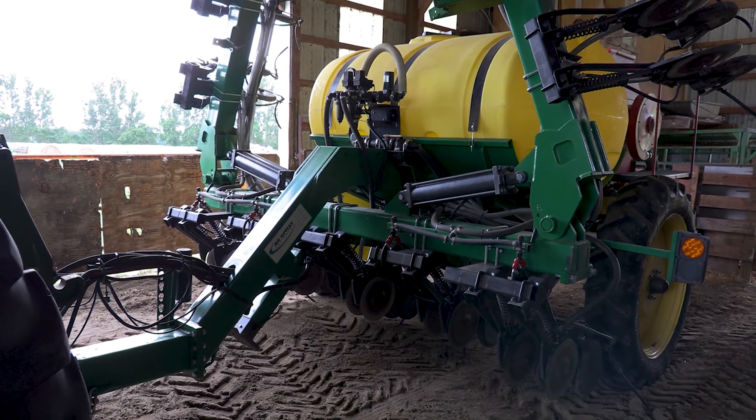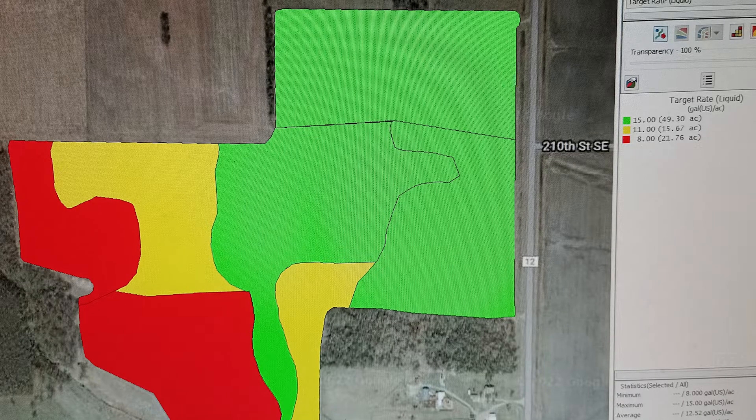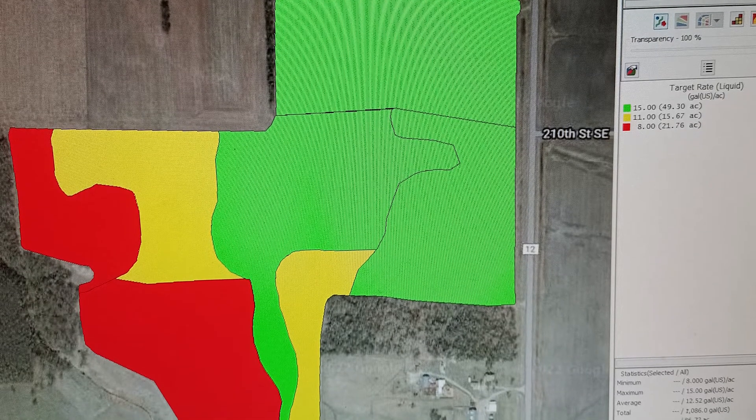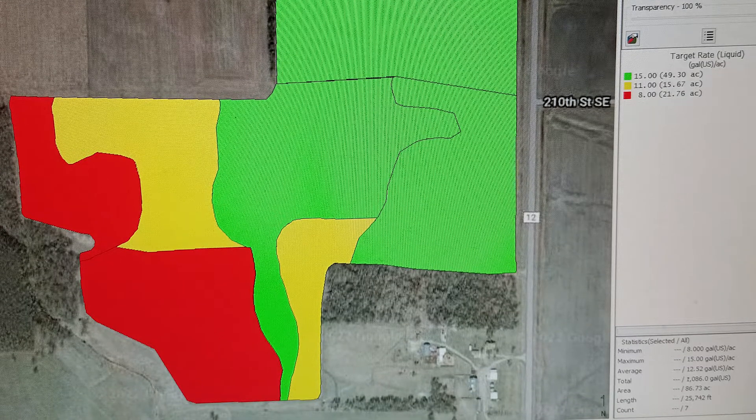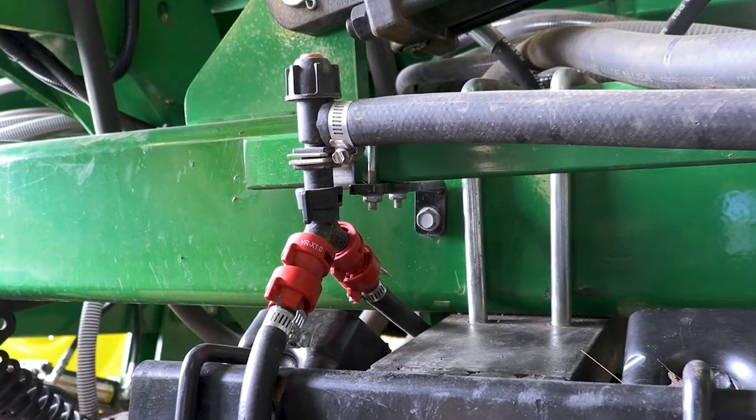We're pretty happy with it, though we've learned some things. We're running variable rate nitrogen — we do a lot of prescription mapping based on zone mapping or grid sampling. We're finding we're kind of limited in what we can do, because the machine can only get down to about 8 gallons per minute. Below that, pressure drops so low that the nozzle bodies start to cut out and the check valves start to shut. We need that minimum flow rate for consistent delivery. So we've had to modify some of our plans and put a little extra nitrogen out for that reason.